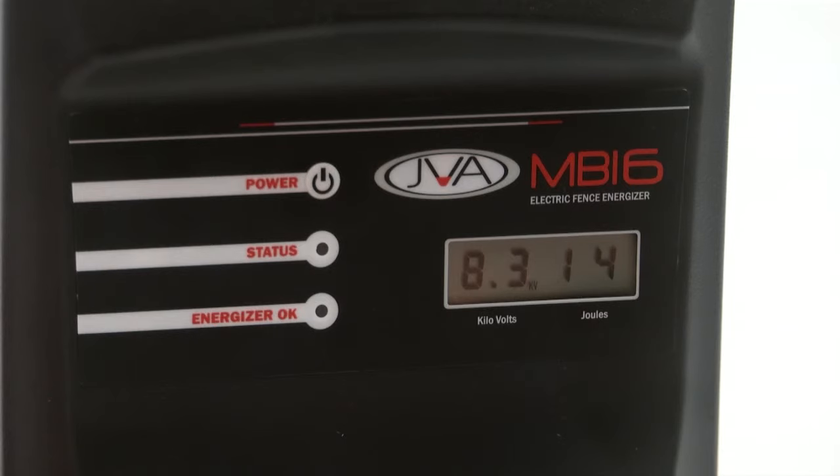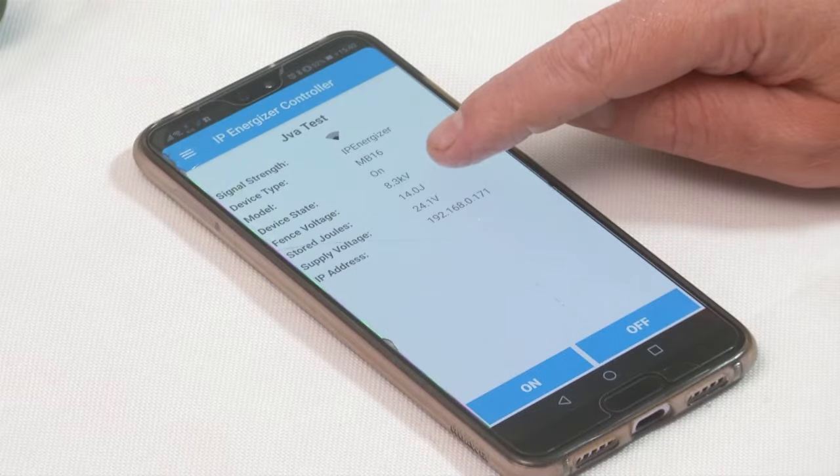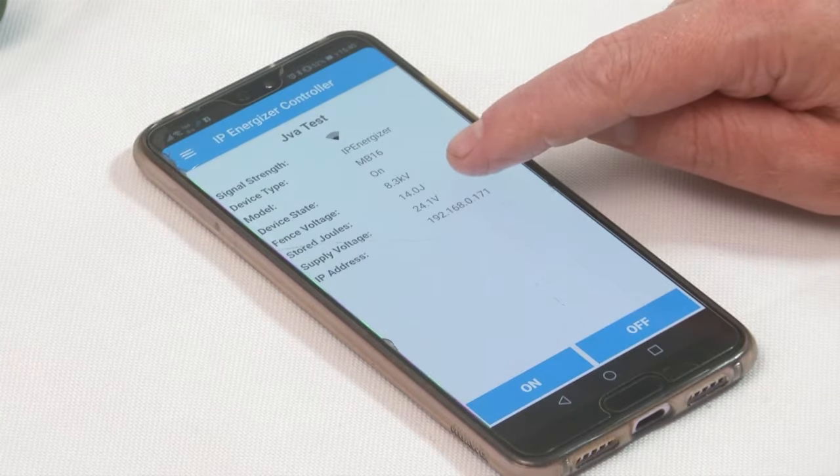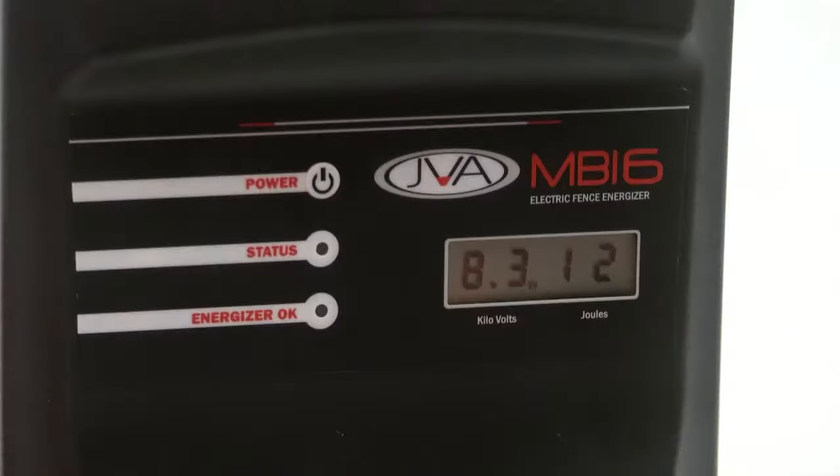My energizer has turned on and you can see that the device state changed to on, with the fence voltage at 8.3 kilovolts and stored joules at 14 joules. I can then turn the unit off again by pressing the off button, and as you can see the device state is now showing off.